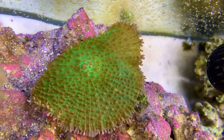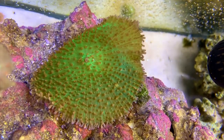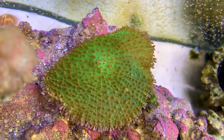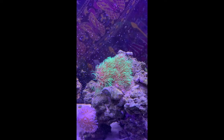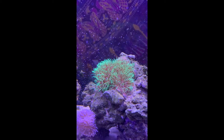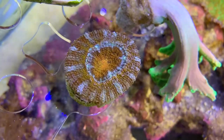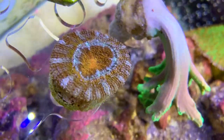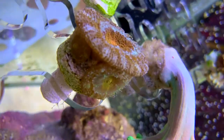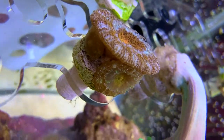I'm kind of thinking this is a rhodactis mushroom but I'm not too sure — if y'all could leave a comment below, let me know what you guys think it is. This is our GSP — nothing too special, it's growing like a weed. We love it though; we want it to spread like crazy. This is our little acan head — it has so many little heads growing underneath it. Super excited for this guy to get bigger and more plump.